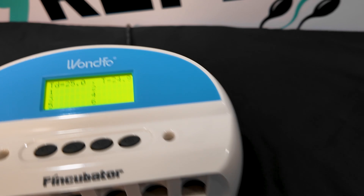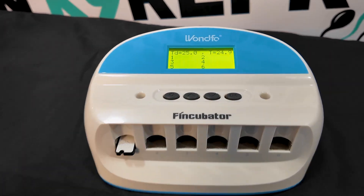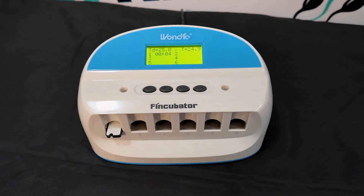During the incubation process, we'll use the FinCubator Temperature Control Chamber to maintain a consistent 78 degrees Fahrenheit. Any deviation from this temperature can lead to inaccurate results.